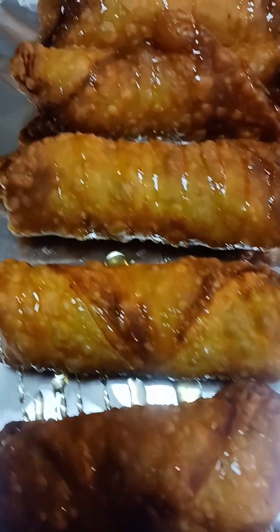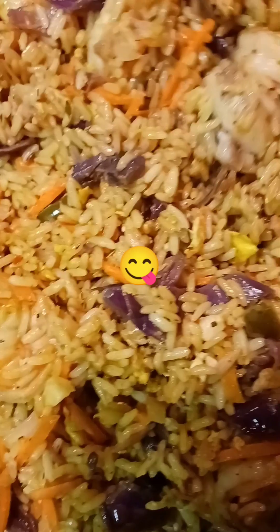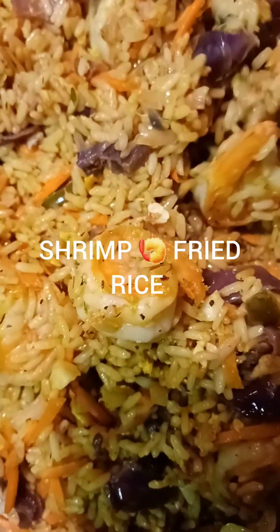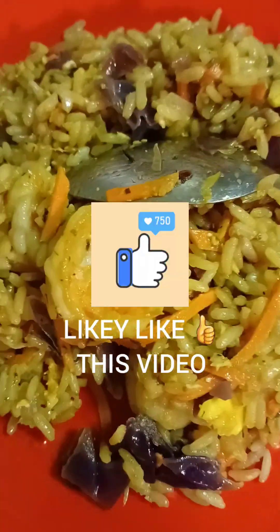These are the shrimp egg rolls. This is the shrimp fried rice that my daughter made. Y'all can see the shrimp here. I'm about to test this and see what it tastes like. Y'all see that — that's the shrimp fried rice. I'm about to do a taste test.